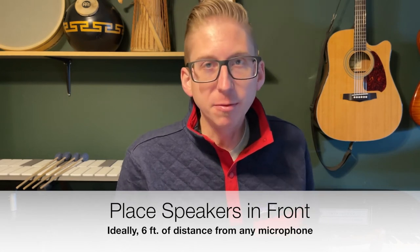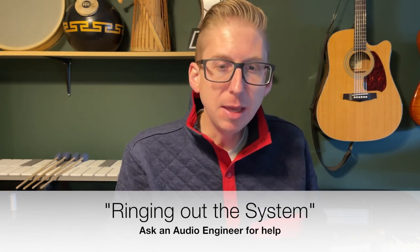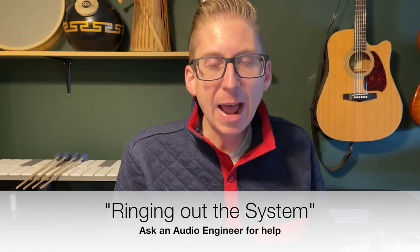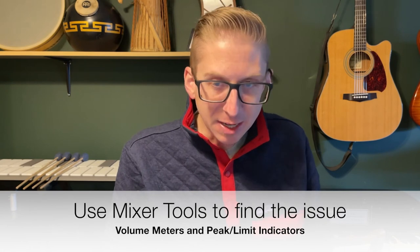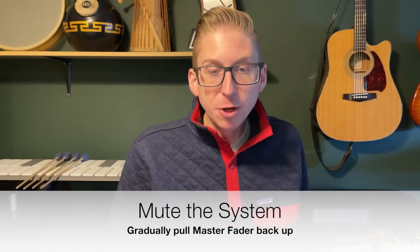A common question I get is how to prevent feedback — that annoying screeching sound that comes when a microphone and a speaker get locked into an audio loop. Some steps you can take: ensure the speakers aren't placed in front of the ensemble and any microphones on the field, and make sure the gain is set appropriately and not too cranked. A common practice in pro audio is what's known as ringing out the system, which involves adjusting the main output graphic equalizer settings — you'll want to ask an audio engineer for help with this. Just remember, it does happen to the pros as well. For troubleshooting: identify the problem channel via volume meters or peak limit indicators. Either mute the system or pull the master fader down immediately to stop the loop, then gradually pull the master fader back up, paying careful attention for any signs that a feedback loop is starting again.